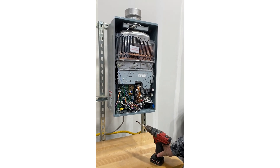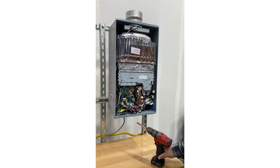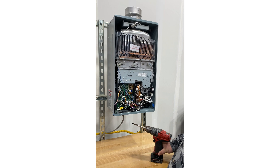This is a quick training on how to remove and replace the water control valve and the bypass valve on Rain tankless water heaters. For this training we're going to be using a drill, but on a live heater we recommend using a Phillips screwdriver with a magnetic tip.